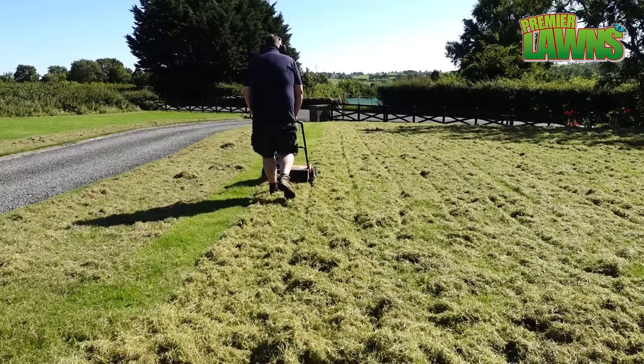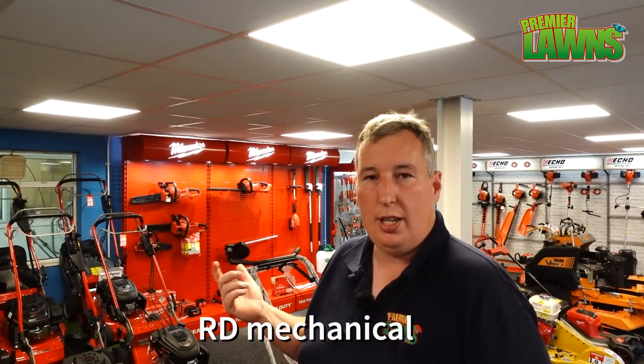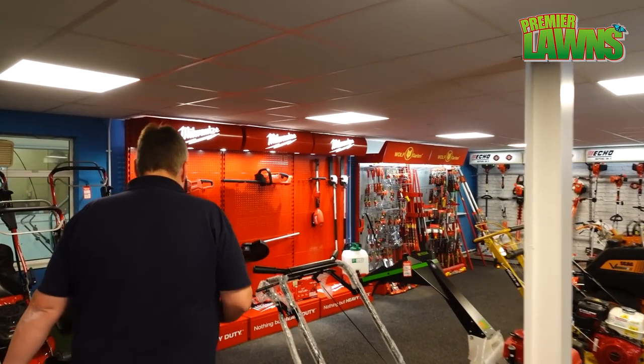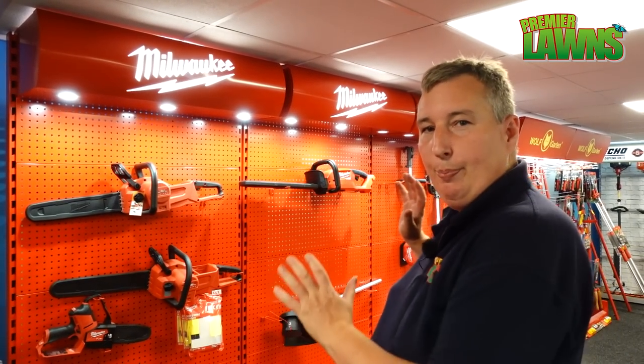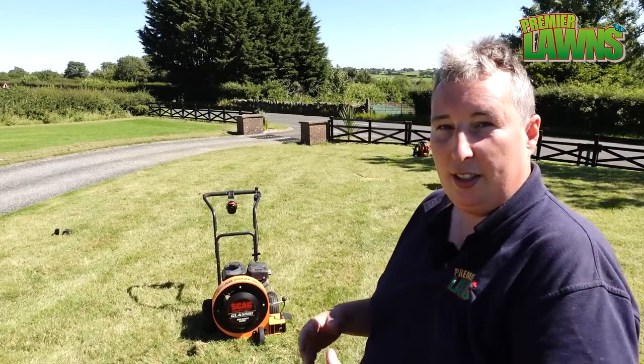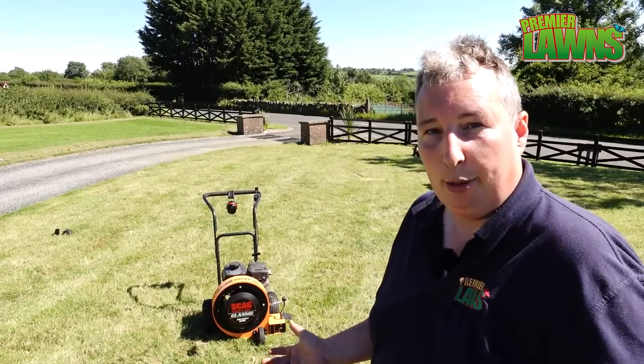We're picking up a blower for this big garden from RD Mechanical, based just outside Belfast in Nutenabi — they have our favourite tools in stock, including Milwaukee. If it's not red, leave it in the shed! I have this push-along blower unit on trial. I've been thinking about buying one, so we're going to see how it compares to the backpack blower.